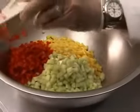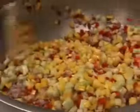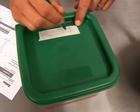Place all the ingredients in a large bowl. Mix in the liquids and spices. Store covered and chill until needed for service.